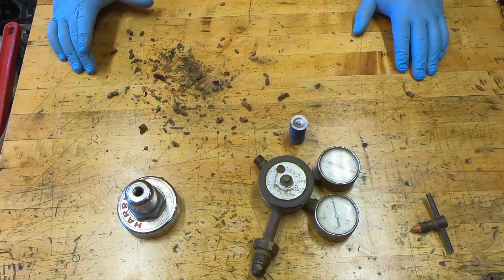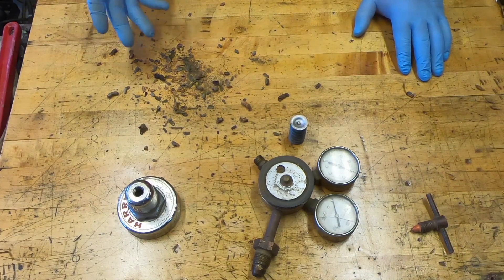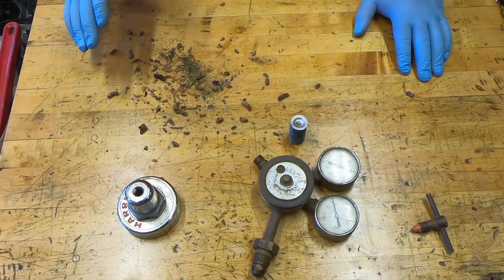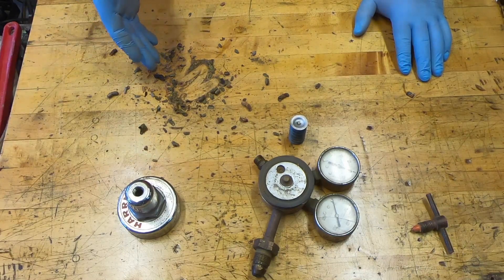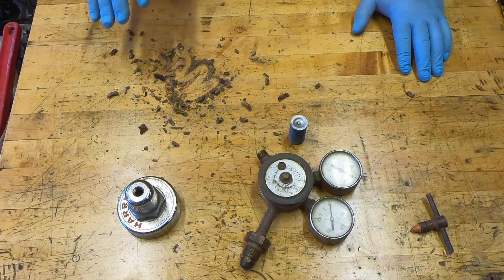This is actually extremely concerning — I have no idea how it's possible that this much debris ended up inside my regulator over the years. This regulator was passed down to me, so who knows what could have happened. It's supposed to be a sealed system, and the only way you can get debris in there is through this hole or this hole here.